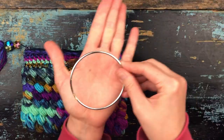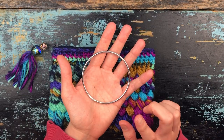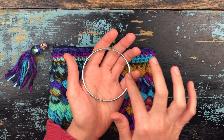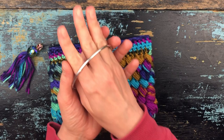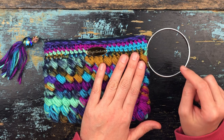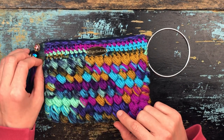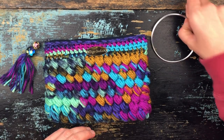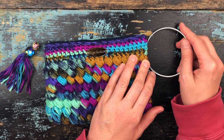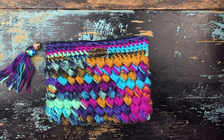If you go to a craft store, you can find rings in the leather-making or macrame area. These are three inches in diameter in the middle and are the perfect size for a wristlet because they're not overly big — just right. You can always crochet over the top of them for comfort and attach them that way, or you could just leave them as-is. I've attached these just like they are to some bags and used them just like that.